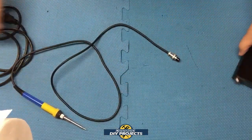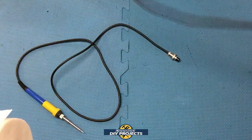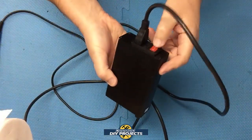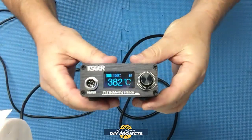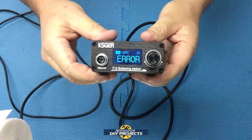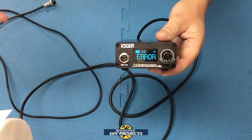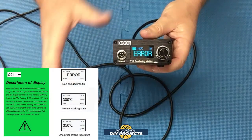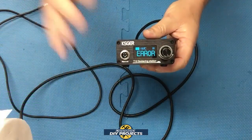As you power it up, plug the cord into the back and turn it on — it should take a few seconds to start up. You'll see an error message, which is quite common because the handle wasn't plugged in yet. You may get an error for a little while until the handle and tip go through calibration inside the unit. It says right on their website that you will get an error until the initial heat-up and cool-down of the tips takes place. So that's a normal thing — don't freak out.